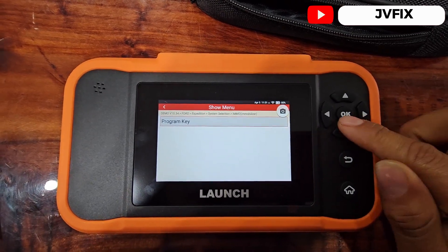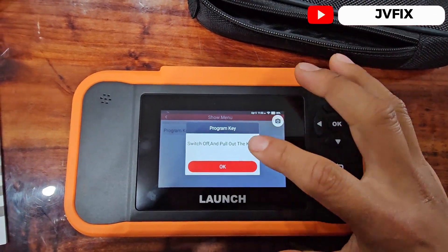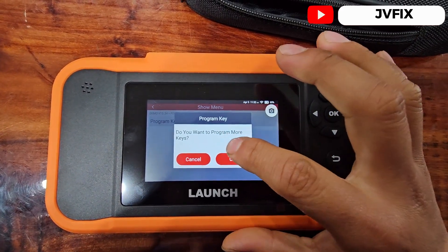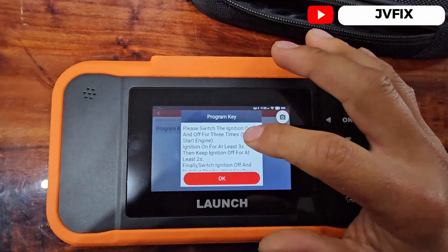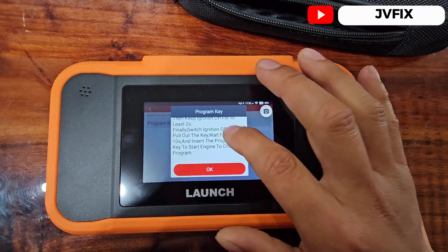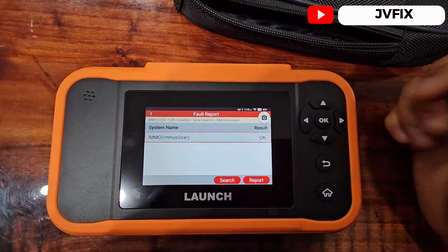Not all scanners support key programming. It's already waiting for the ignition to be on, so it says to switch it off and pull the key out. We insert the new key we want to program after 10 seconds, press OK, and it asks if we want to program more keys. We say no, and the key is successfully programmed. It says please turn off the ignition three times — this is the same process Ford does. We press OK and the immobilizer reads as OK.